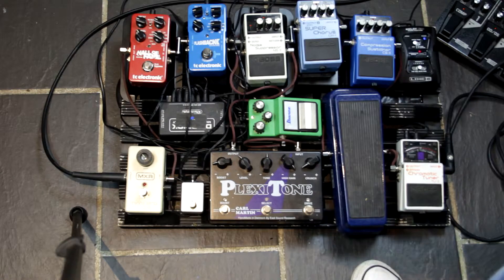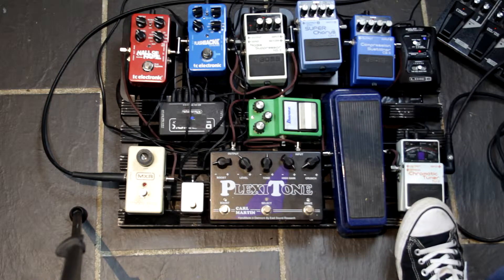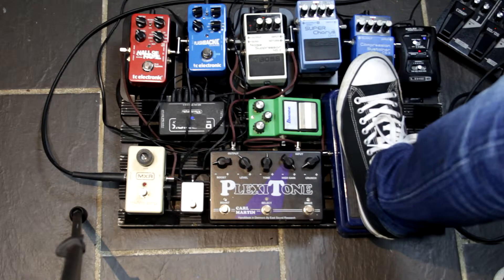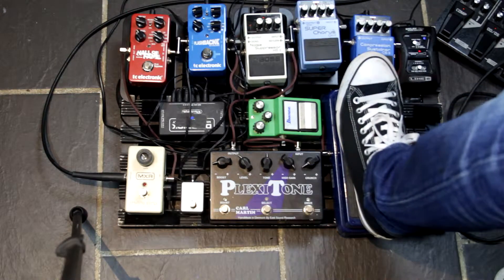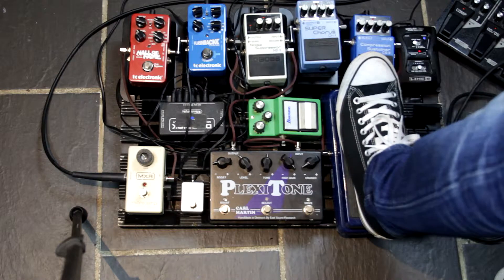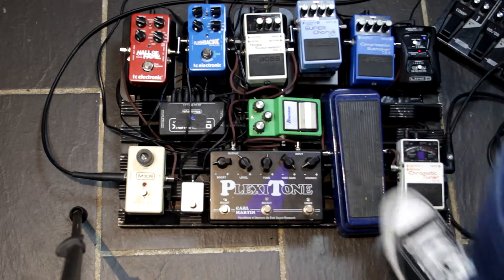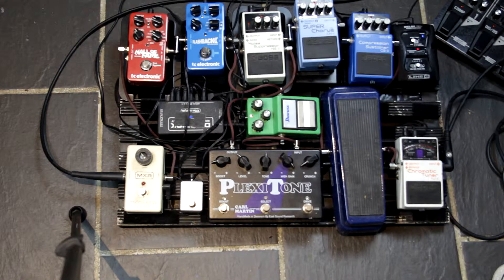I'm running into my Marshall Anniversary. So as I said, you've got a chromatic tuner here — I'm probably a bit out because the lights are on. Out of that we go into the wah-wah. It's very light, but it just gives me that sound. Nice little compression. Nice super chorus.